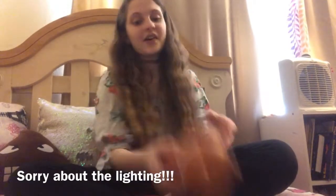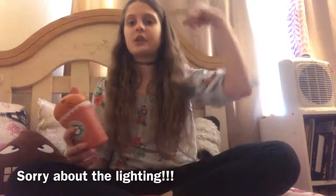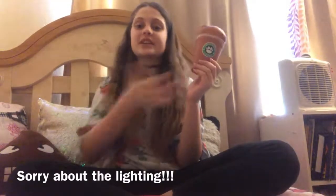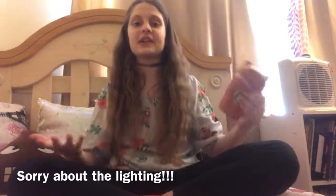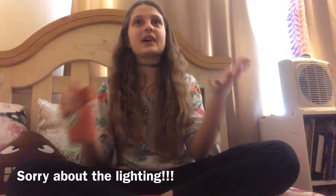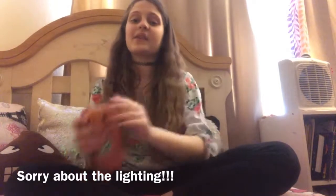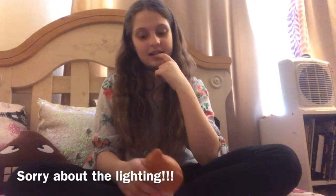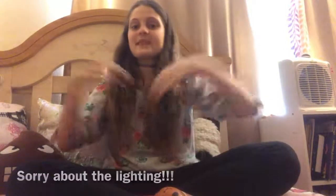Thank you so much for watching! Make sure to check out my future videos, and subscribe so I know you want me to continue this channel. I'll show you more squishies in the future. Share it with your friends — I make these videos for you guys, not for me. Let me know what you want me to do next with squishies or maybe other content. I'm not great at slime yet, but if I get 20 subscribers I'll make a slime video. Bye guys, have a great day, and make sure to catch all my other videos!